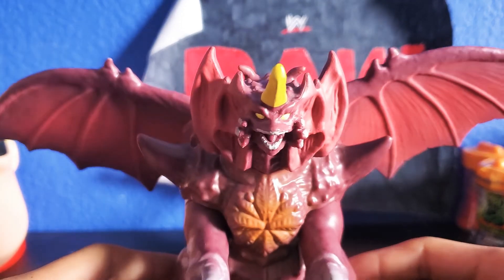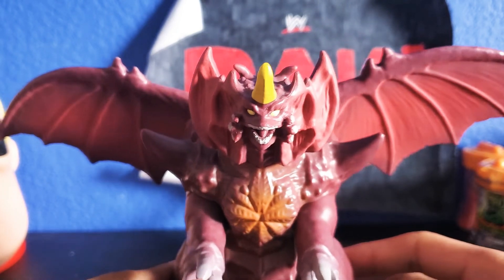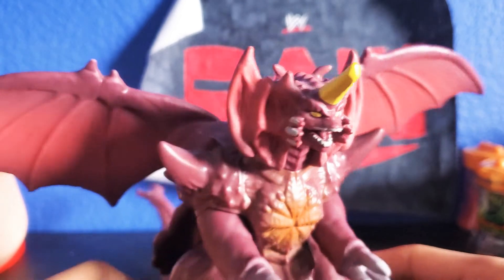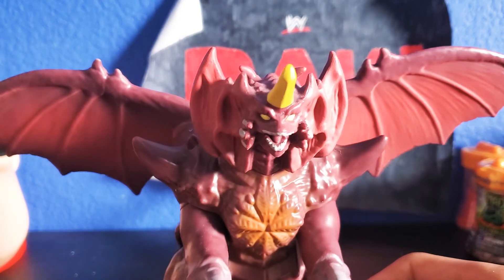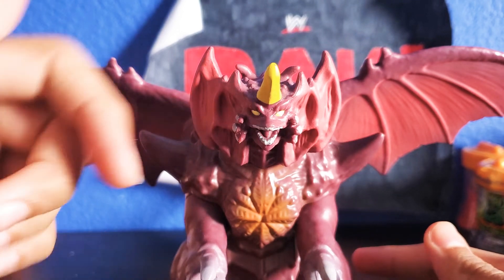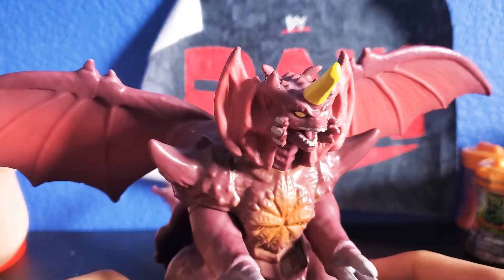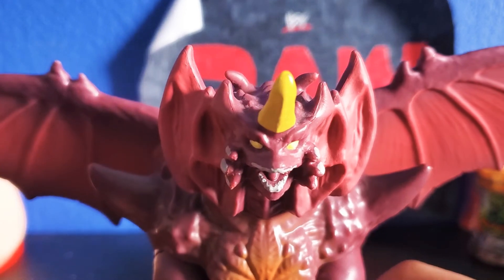This is actually the first ever MonsterVerse figure I'm reviewing on my channel. I'm going to review more MonsterVerse figures in the future, but so yeah, this is Destroyah and he's really cool. Destroyah is one of my favorite Godzilla villains ever since Godzilla vs. Destroyah — I forget the year it came out, leave a comment down below and remind me. Playmates did a good job on this guy so let's take a closer look.